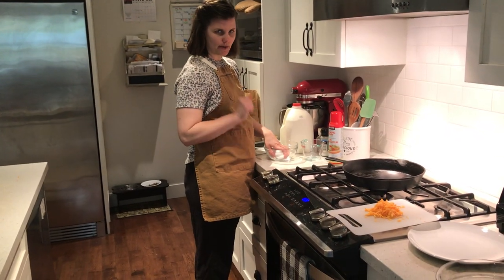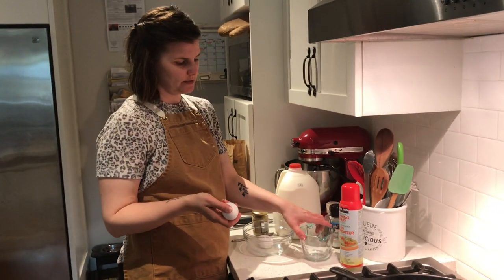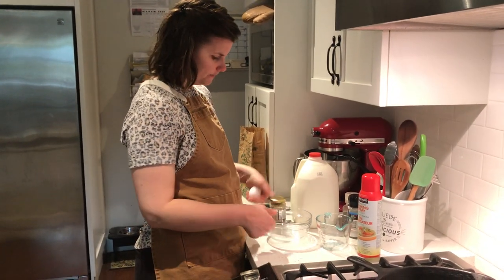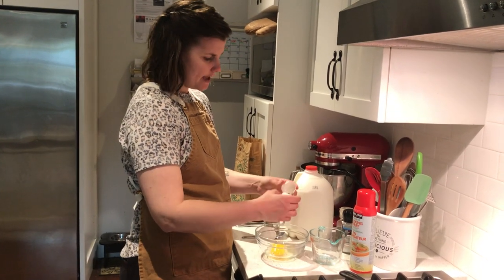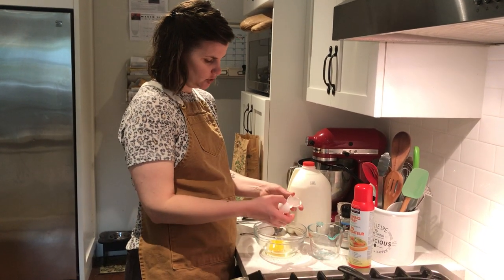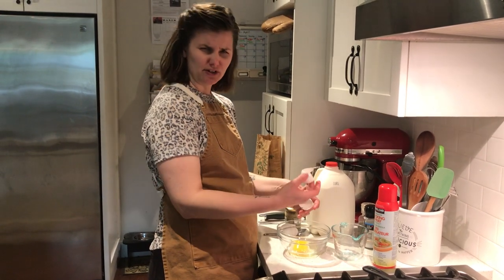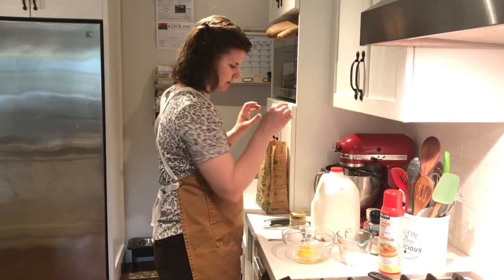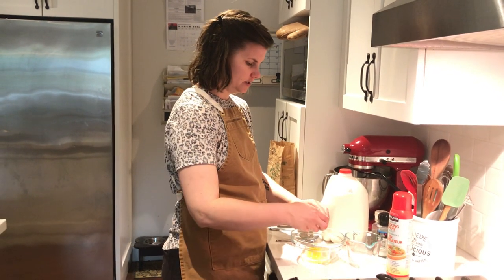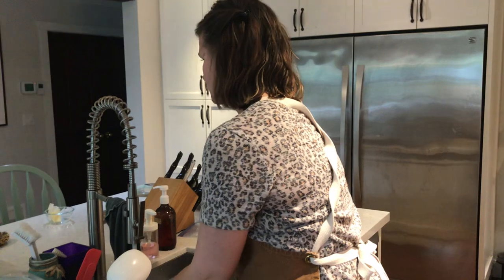We're going to start off by cracking the eggs. The biggest thing with cracking eggs is to make sure you split it down the middle, push and then pull away. If you happen to get eggshells into the bowl, you can use the half eggshell to scoop them out instead of your fingers — your fingers make a mess and you get egg everywhere. That actually works really well. So I've got one, I've got two. Now I'm going to wash my hands again because egg is like a meat and I want to make sure I'm staying safe.